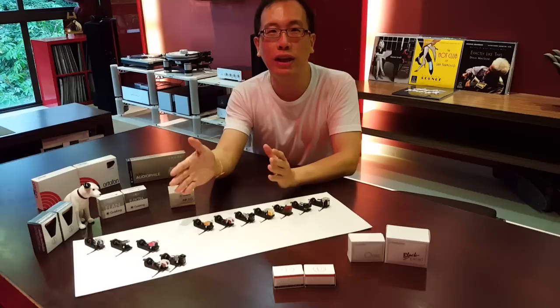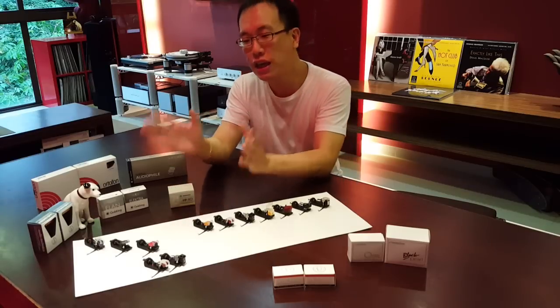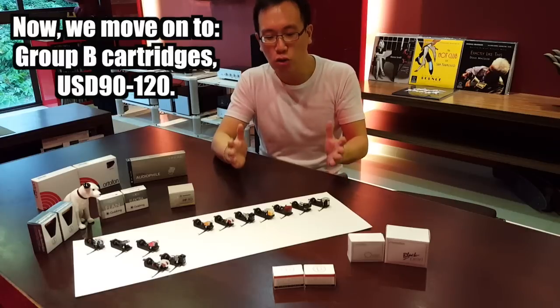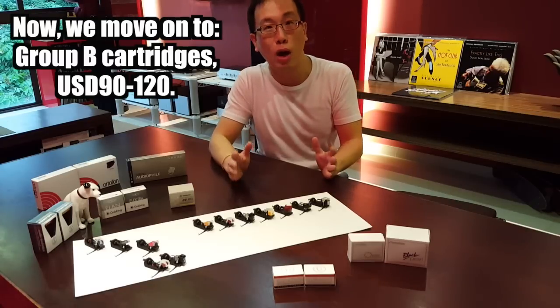Grado Black and Goldring Elan are the joint champions in Group A. Now it is the time to move on to our Group B cartridges, each within the price range of $90 to $120.